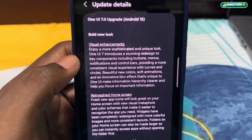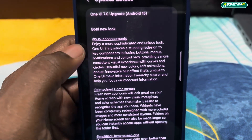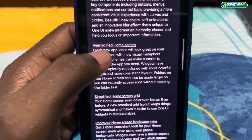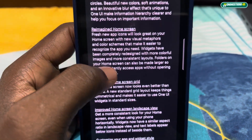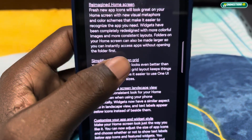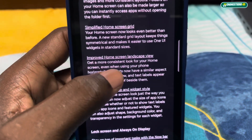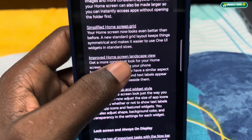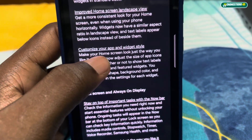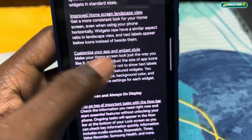As you can see, there's a bold new look with visual enhancements — a redesigned home screen. There's a simplified home screen and also an improved home screen landscape view.